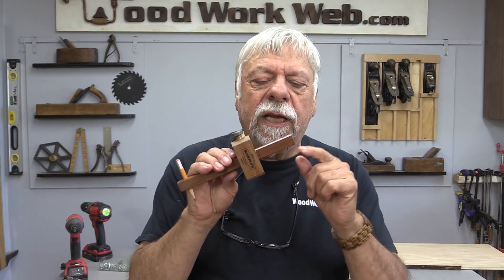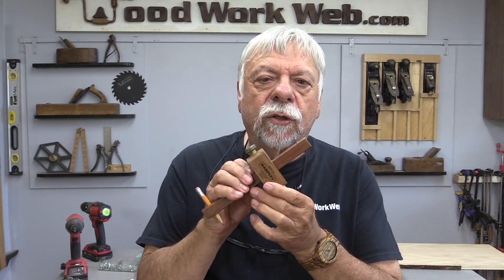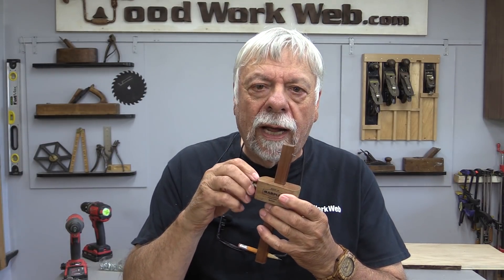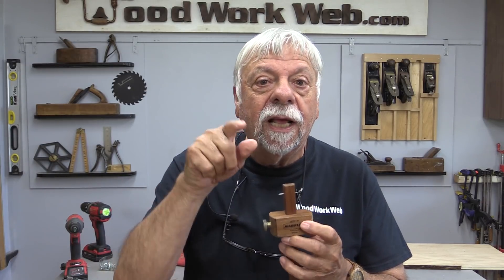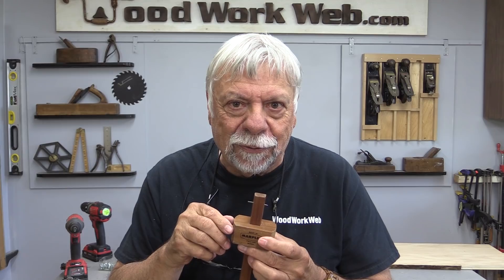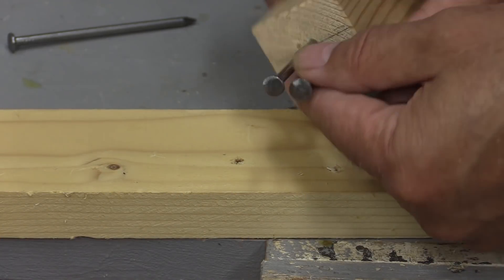We'll start off with my marking gauge. Some of them have two pins, but mine only has one. Once in a while when I'm making mortise and tenons, I need to mark a mortise or a tenon. Let me show you a quick little trick you can use — there's a marking gauge for marking mortise and tenons.